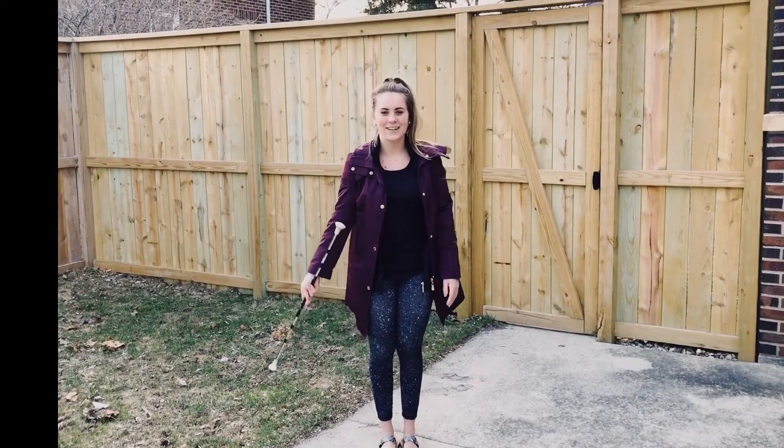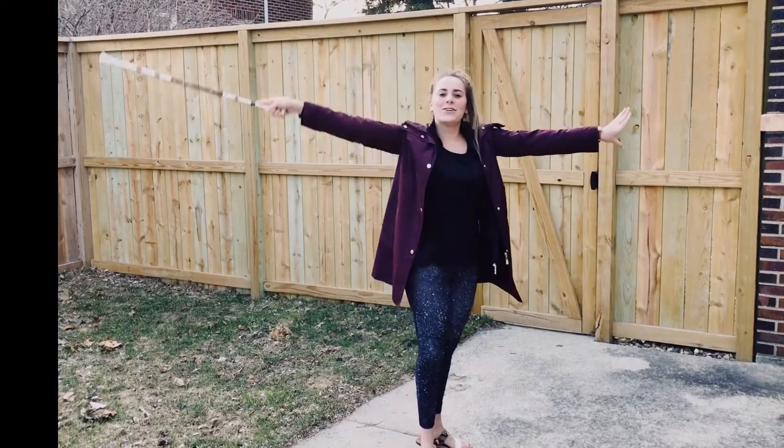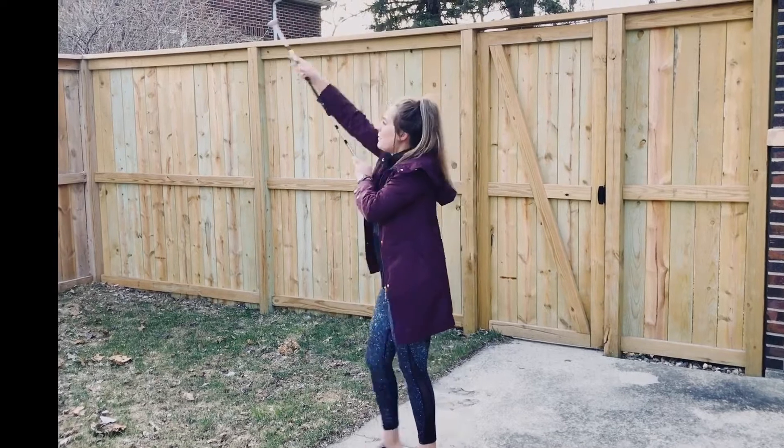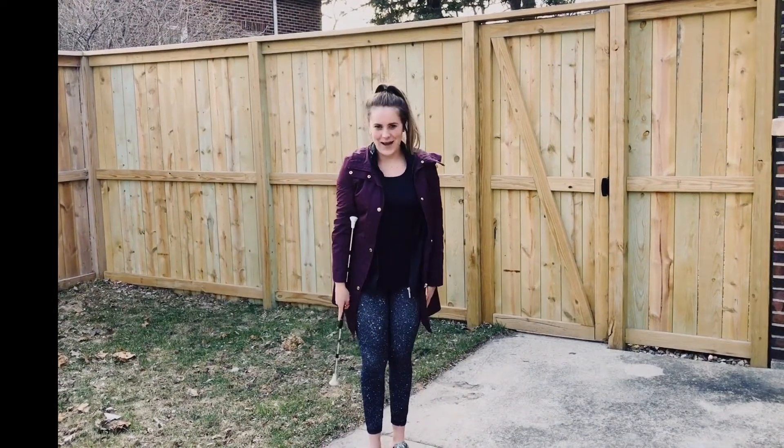I'll show you that fast. It's going to be big circle, turn over your left shoulder, around the cap, and back to the front.